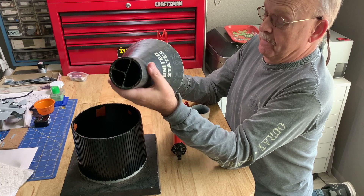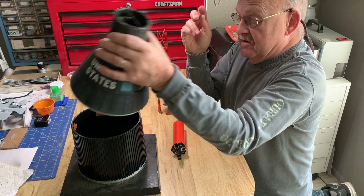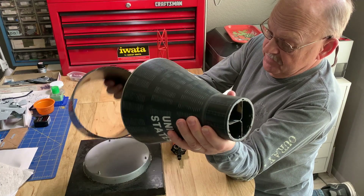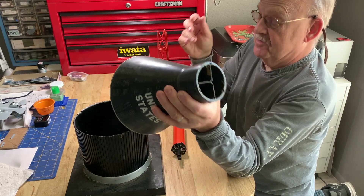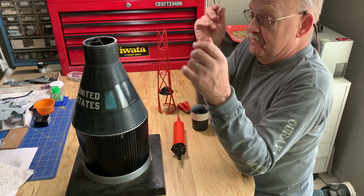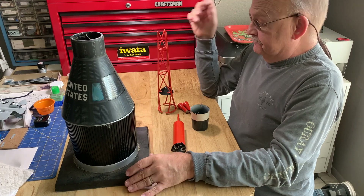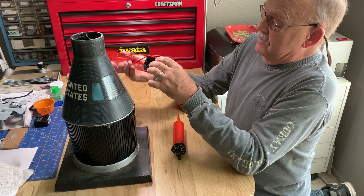It's got to go the other way because it sits on these pins — that's it. Of course I know it's backwards. And this will sit here — there you go. And then we've got a launch escape tower; this is made on a metal rod and fortunately it's in pretty good shape.